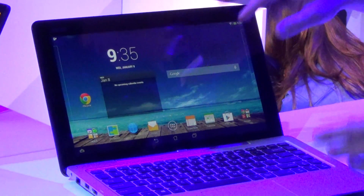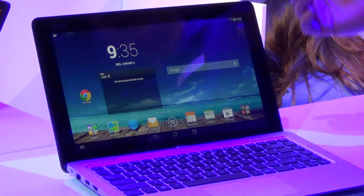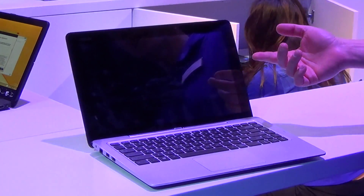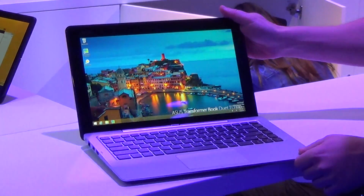Full version of Android, full touchscreen — everything you expect out of Android. If I want to go back to Windows, I just hit the button again and in less than four seconds I'm back to the Windows desktop.